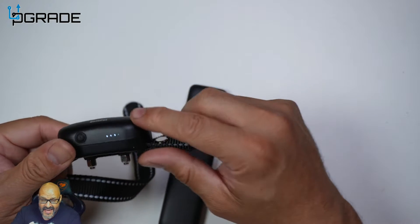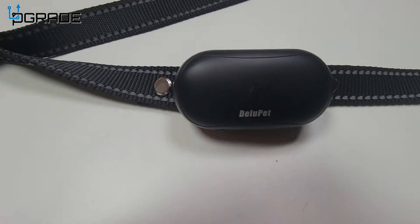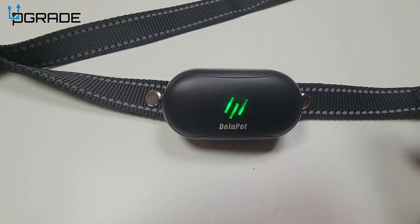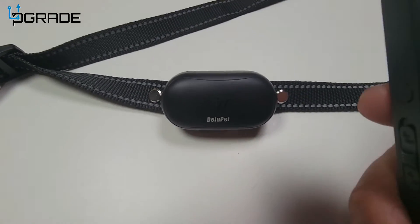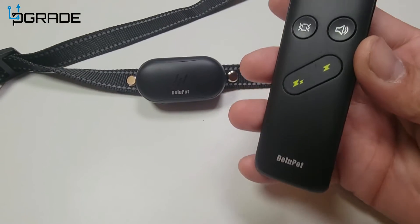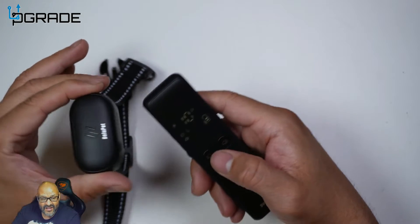We're going to power it up. Hold down the button and it vibrates to confirm it's on. There are a few options: you can do a beeping noise as a warning, you can vibrate the collar, or you can zap — though the zap has no audible noise on the collar itself.